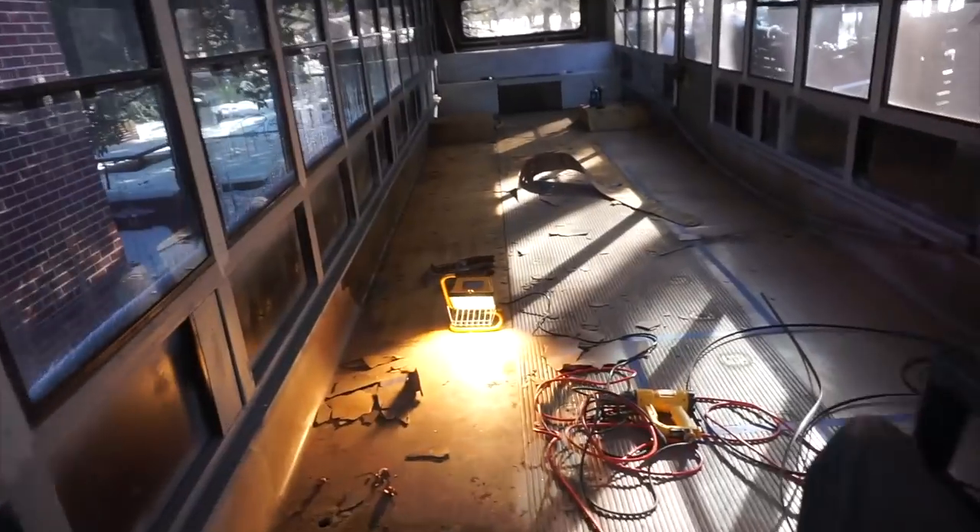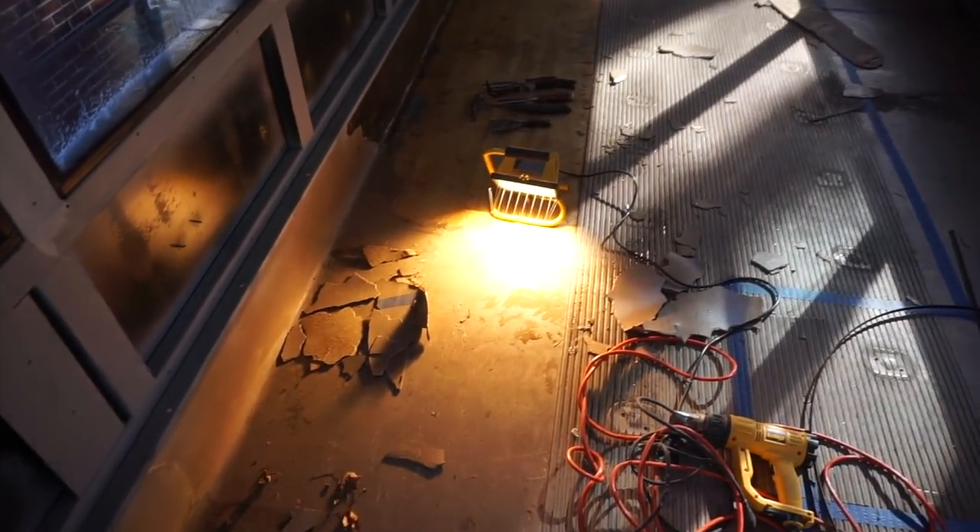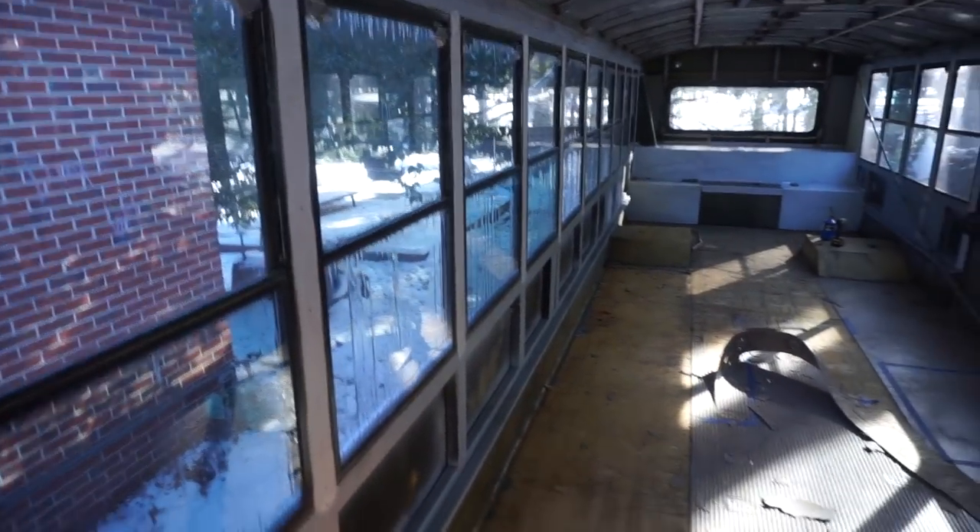We had a couple snow days, had a Christmas vacation, had a couple work days, and now it's back to the bus. Not working on the windows right now because it's too cold to really do anything out there.